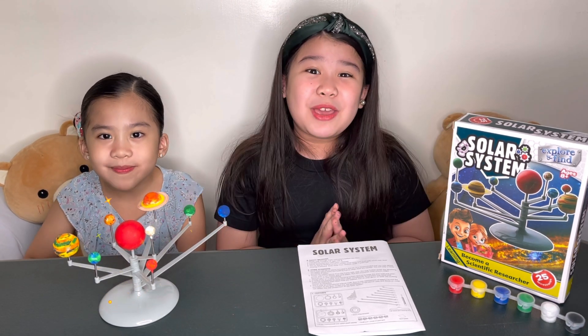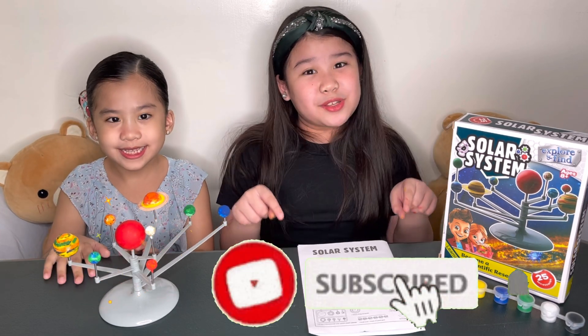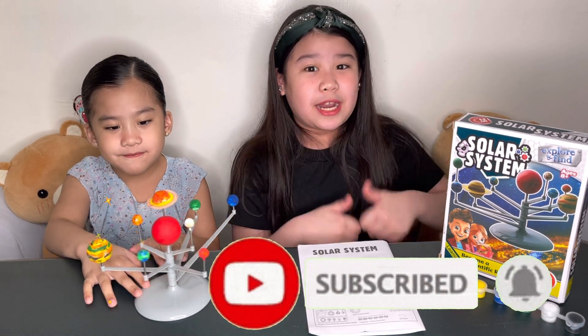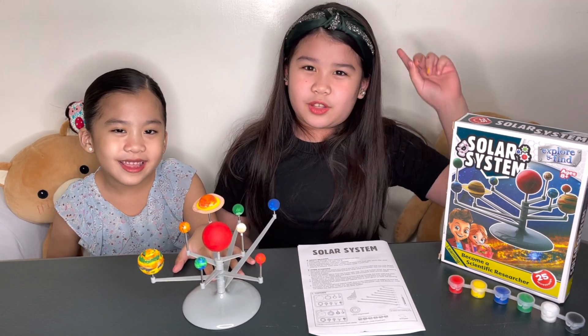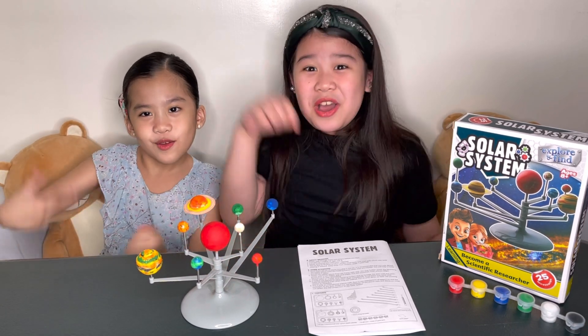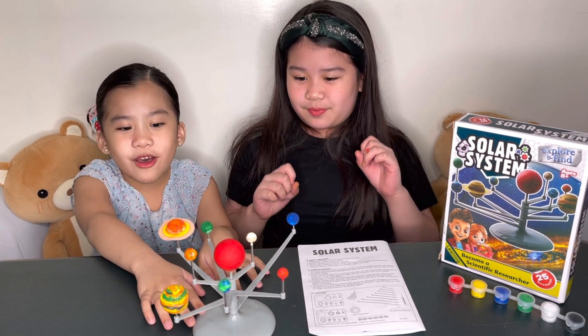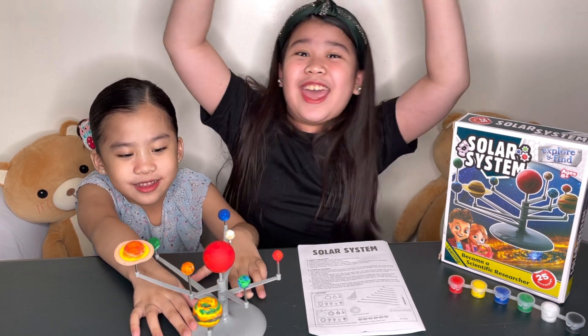Guys, this is the end of my video. Thank you so much for watching. If you want more videos, please subscribe to my YouTube channel, click the like button, and click that notification bell to be notified. And if you have comments, put it in the comment section below. Goodbye! Have fun with the Earth, guys. Have fun and have a good day. Bye!